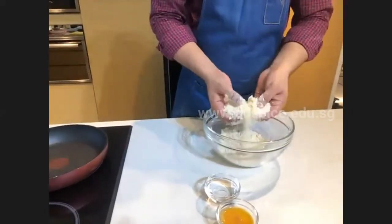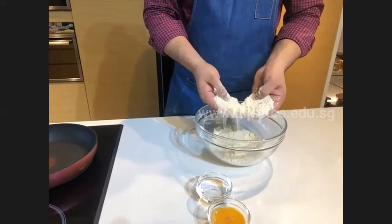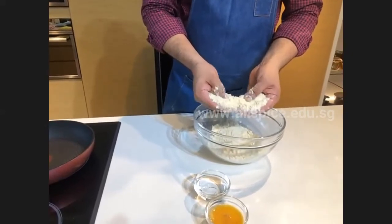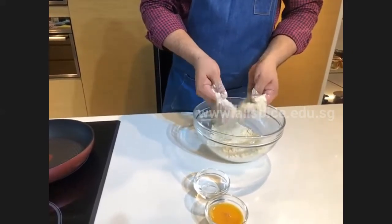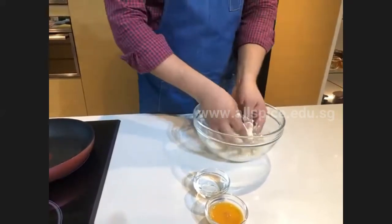Once your dry flour and butter are mixed together, the texture will be like a crumble or a coarse sandy texture. Now I'm going to add the egg and water.